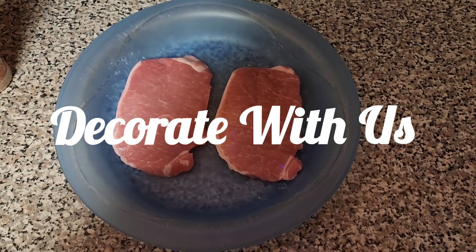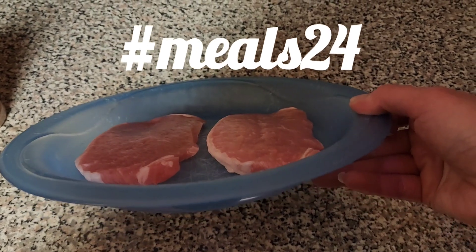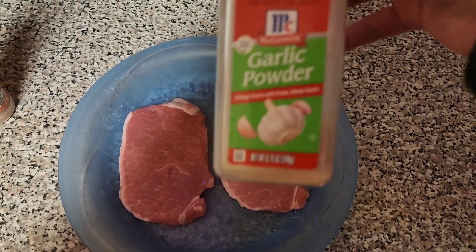Hi everyone and welcome to another Decorate With Us and another episode of Quick and Easy Meals. Today we're bringing you something that really is super quick and super easy.